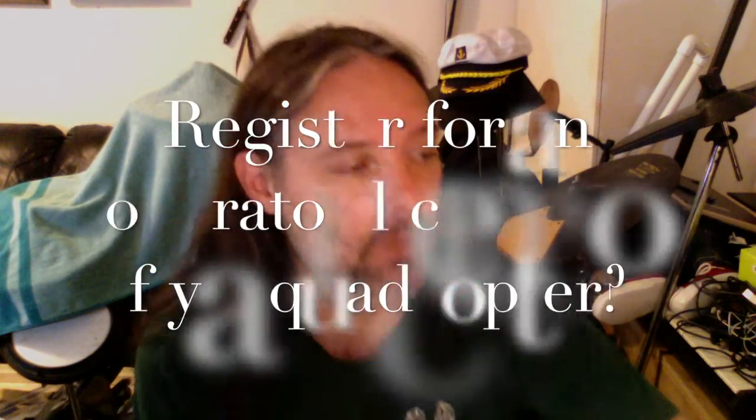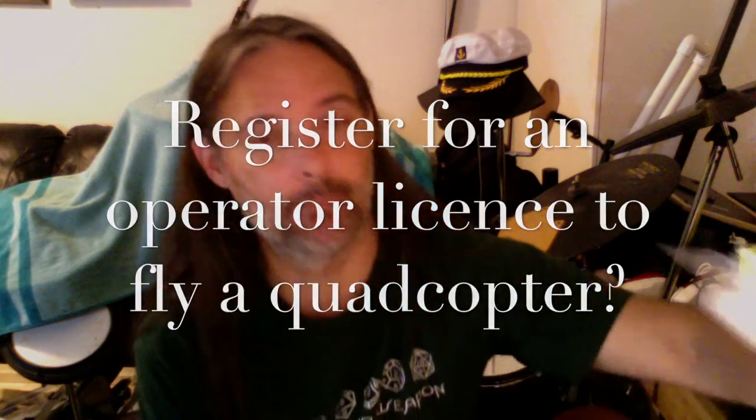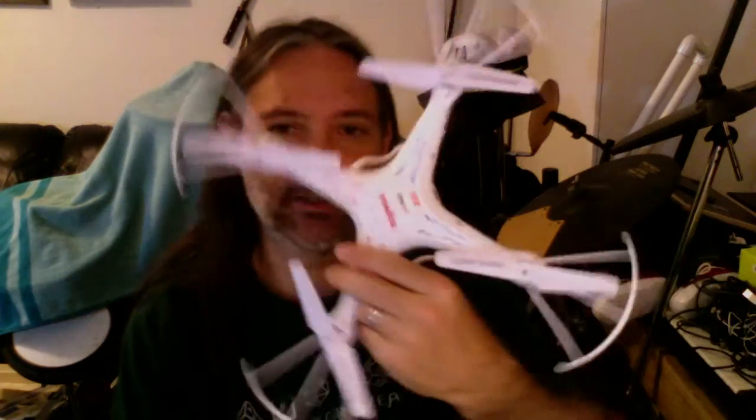Most of you probably know that I bought this drone not too long ago. I've been flying this little Syma and I've crashed it several times, fixed it several times. I was looking around online for information about having to register the drone, because that's become a really big thing over the past two years. Apparently because of the weight of the new drone I have, I had to register it.